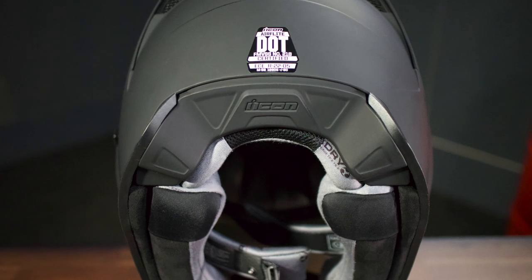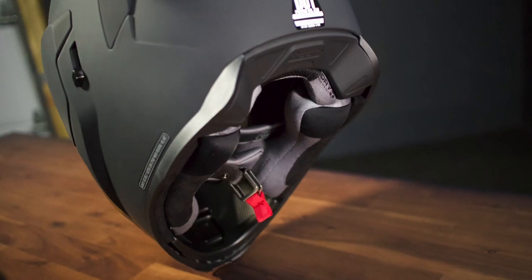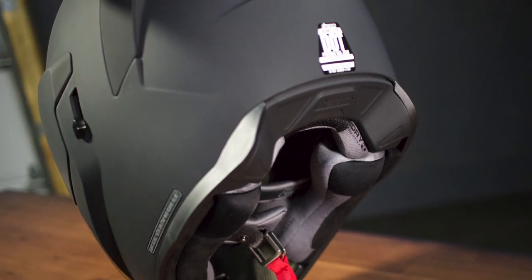Let's go to the back now and talk about another one of Icon's signature designs, the sculpted neck roll. Icon has used this on their helmets for a while, but every time I see it I can't help but love the way it looks. But behind the pretty exterior, we find that this design helps to mitigate the problem of jacket, suit, or even backpack interference, which worked really well when I tested it out.